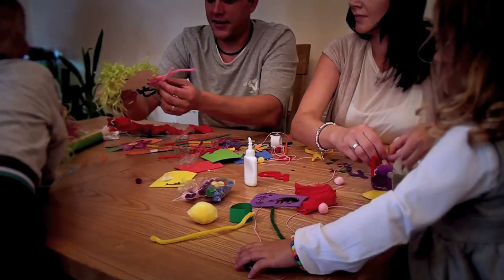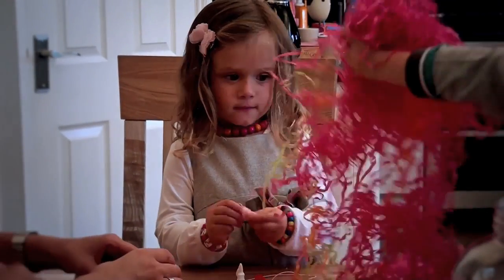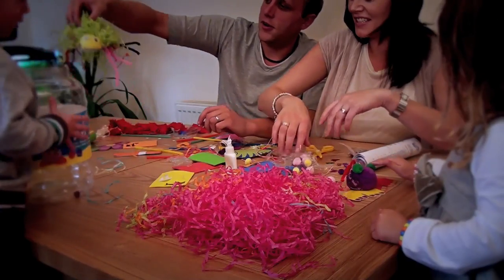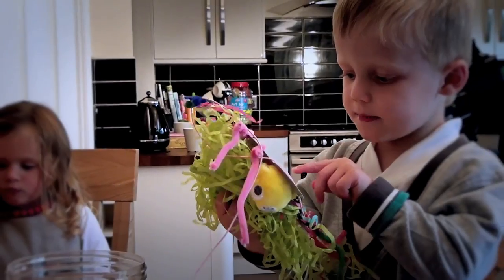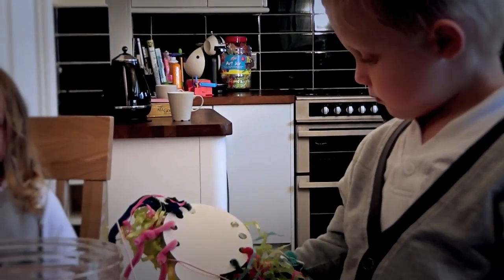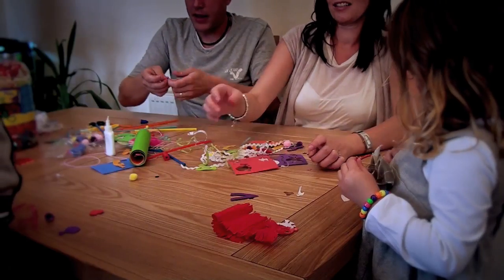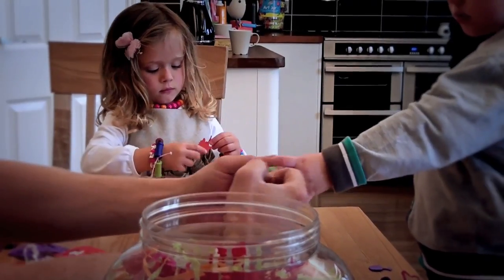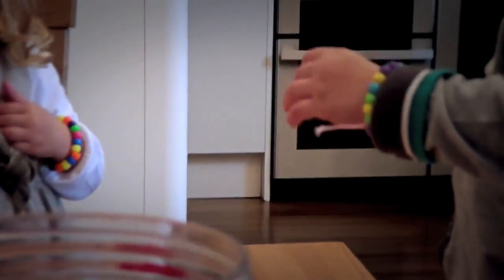Is this a park for Nana? There you go. Look at your wrist. Wow, that was nice. You've got one and William's got one.